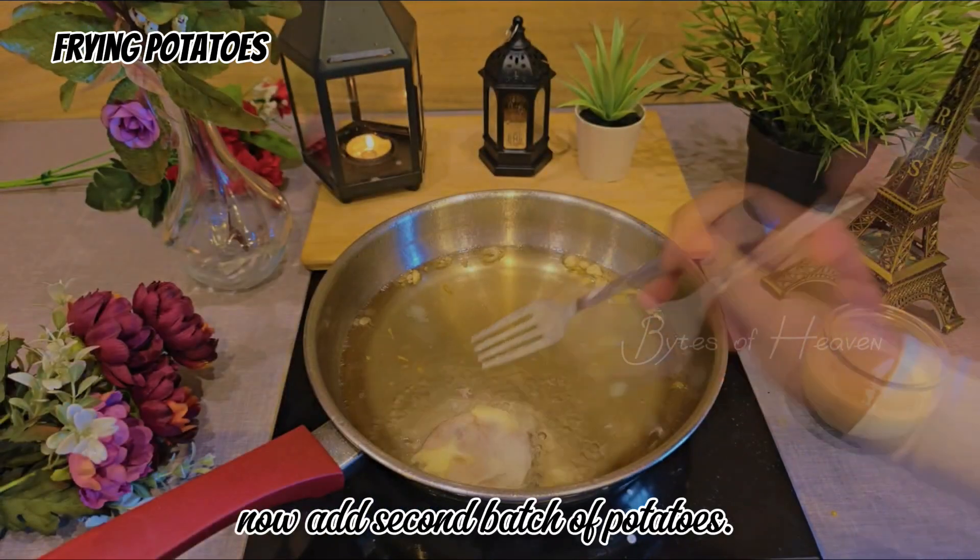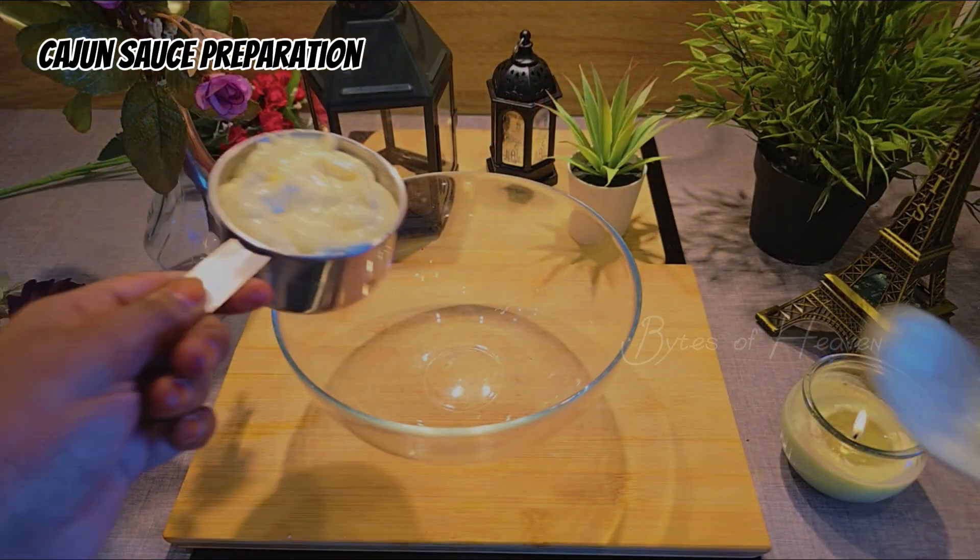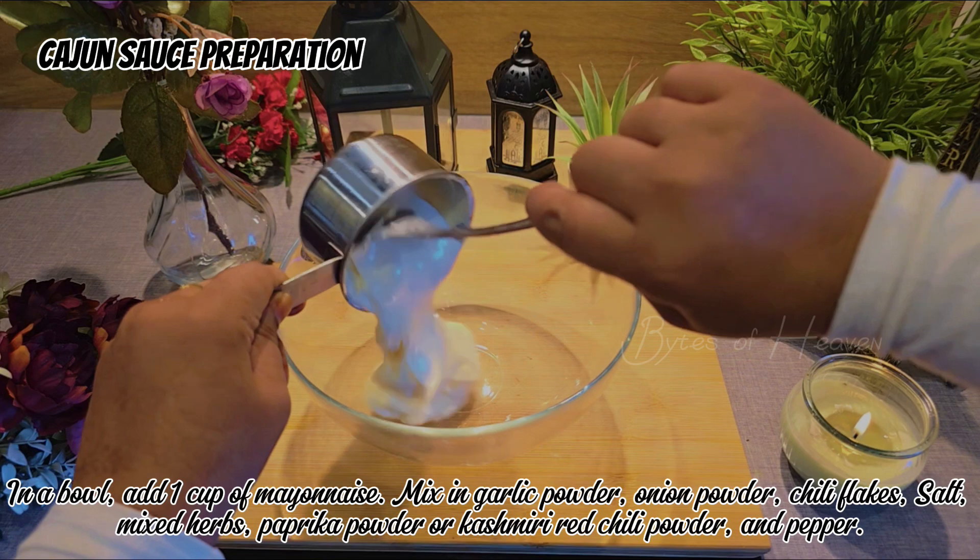Now fry a second batch of potatoes. While the potatoes are cooking, we are going to prepare the Cajun sauce. Prepare the sauce in a bowl.